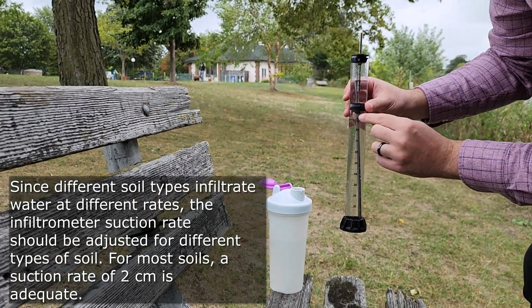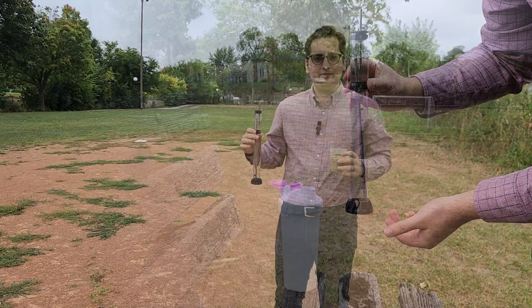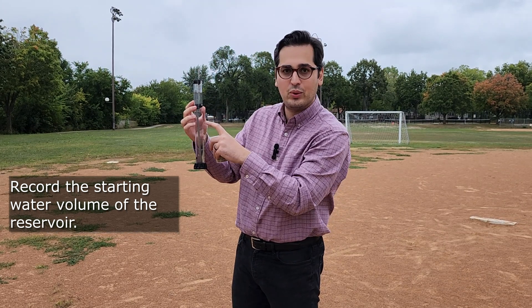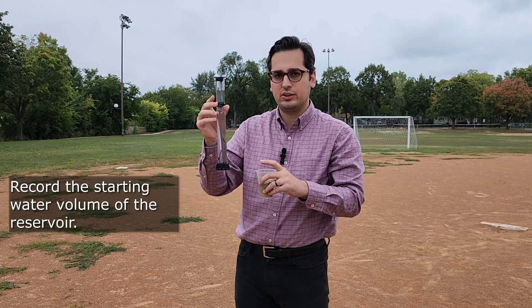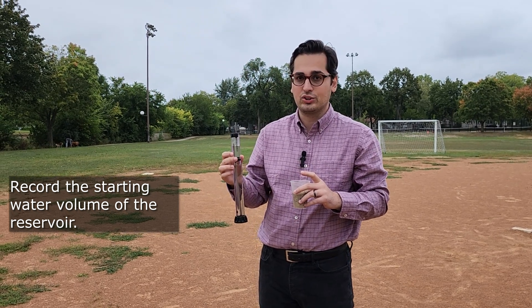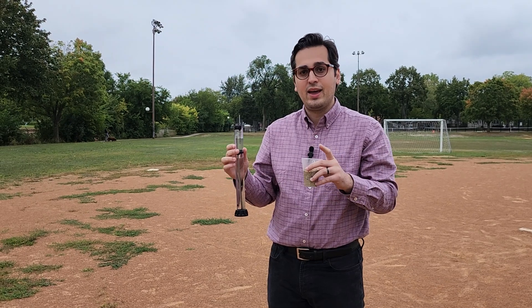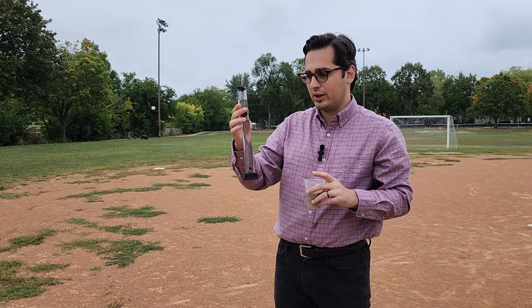This is ready. Now we need to find a flat surface of the soil and put this on top of the soil to measure hydraulic conductivity. The first thing you need to do is note down the amount of water in the reservoir. Right now it is about 90 or 91 milliliters. You're going to create a table with two columns: column one represents time in seconds and column two represents volume in milliliters. The first entry is T equals zero, and the volume associated with T equals zero is 90 or 91 milliliters, depending on how full your reservoir is.